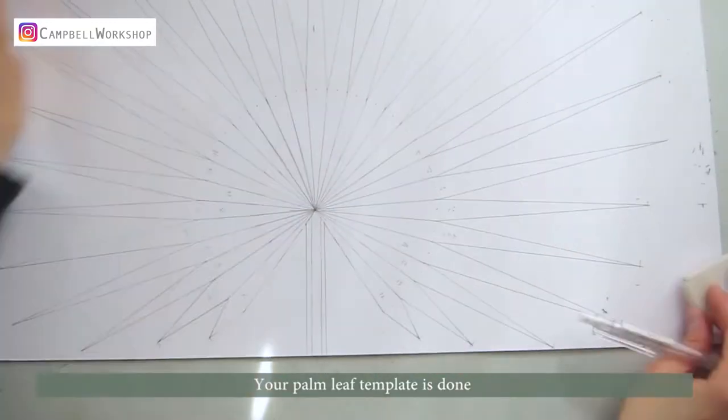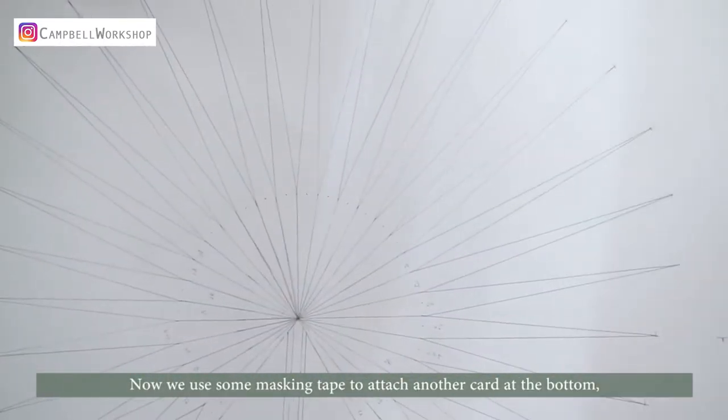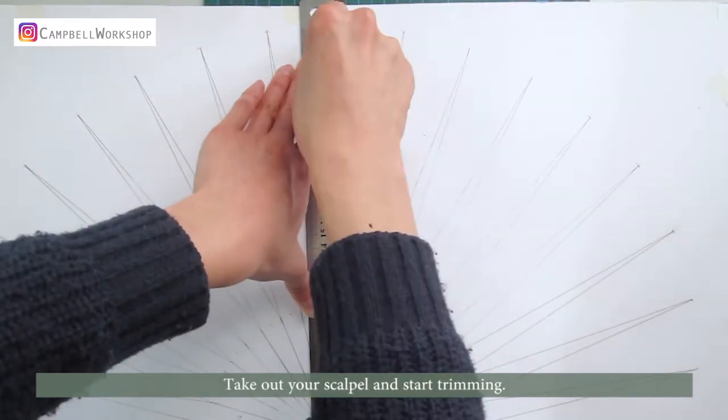Your palm leaf template is done. Now we use some masking tape to attach another card at the bottom so your paper is not moving about. Put a cutting board at the bottom, take out your scalpel, and start trimming.